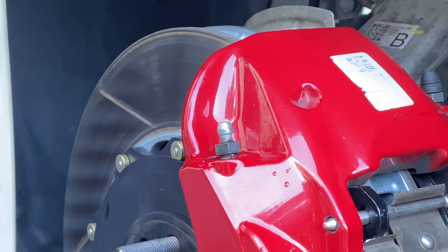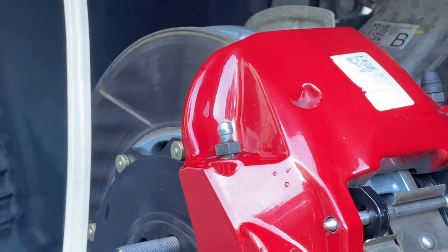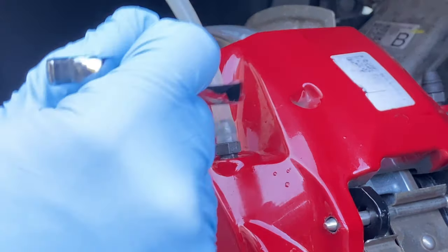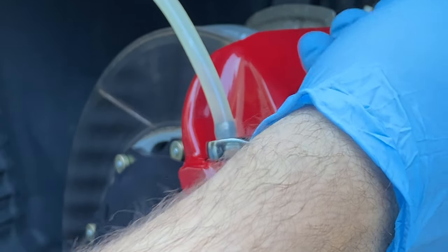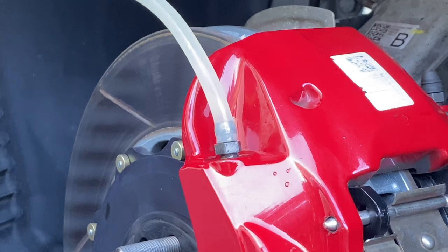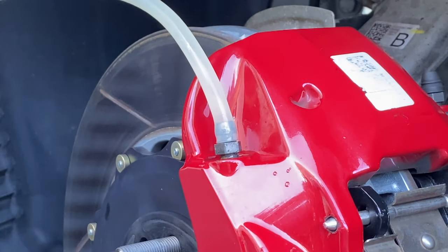For guys that are going to the track, you're probably going to want to do this very frequently or before every track session because you're going to overheat the fluid most likely, especially with this car. Every time I crack it open, there's more debris coming out. I'm going to continue doing this for a couple of minutes to make sure it's crystal clear — I don't want any debris coming out of that line when I crack it open.